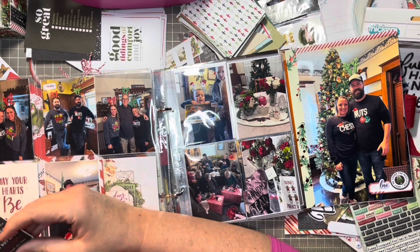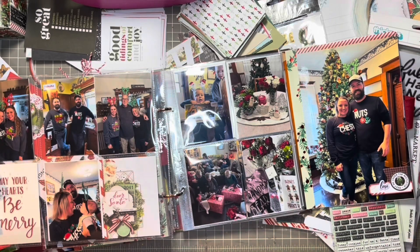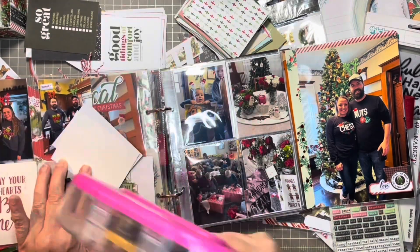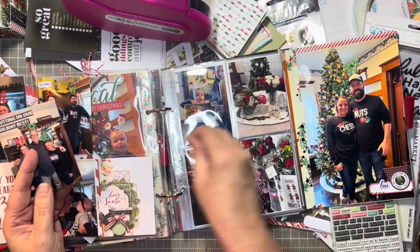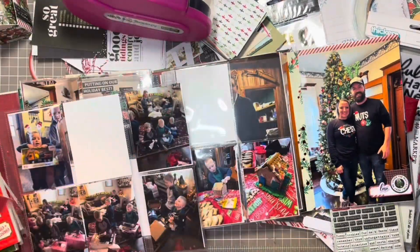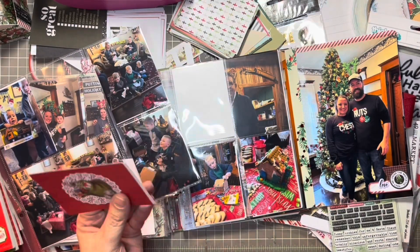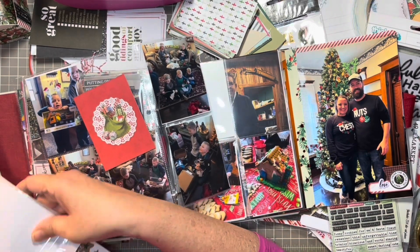On the back page we have all the candid shots of the kids with their antlers on. I have my two daughter-in-laws in the upper left-hand corner with their antlers and put puffy stickers that say Christmas Cheer. On the boys' picture I wrote ho, ho, ho. The picture of the girls with my husband — I found one that said Putting On Our Holiday Best, cut it in half and stacked it. Then there's a journaling card that says May Your Heart Be Merry, and a Simple Stories one that says Dear Santa. I didn't decorate either of those.